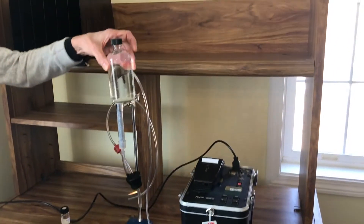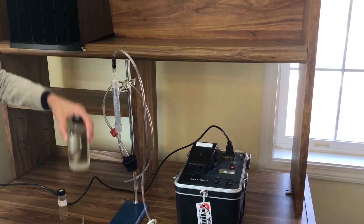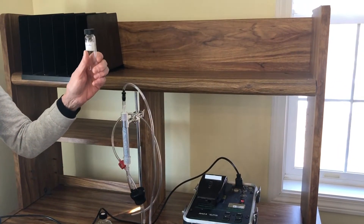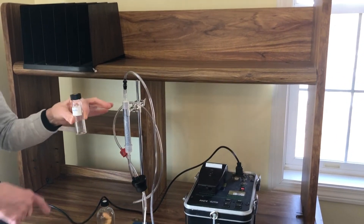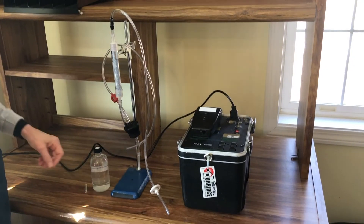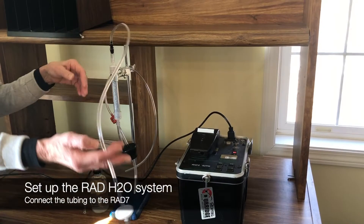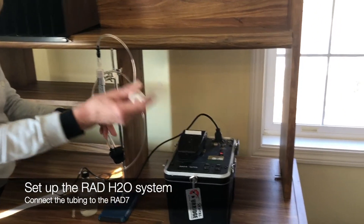Now we have our 250 milliliter sample that we're going to test. You could have also used a 40 milliliter sample. For lower levels of radon, you're better off with the larger sample. This is our drying tube, and this will be going to the rad7 inlet.